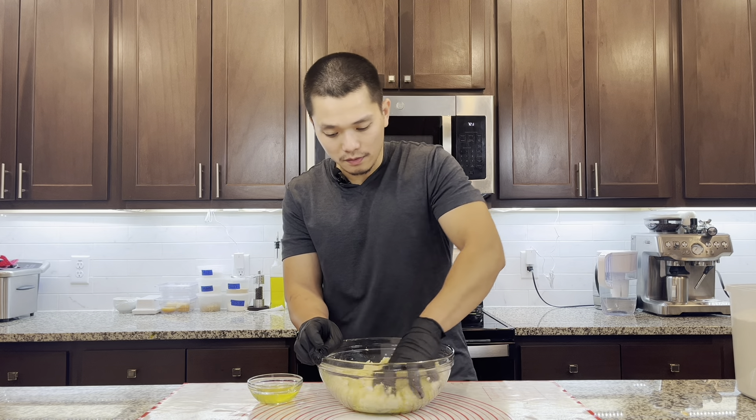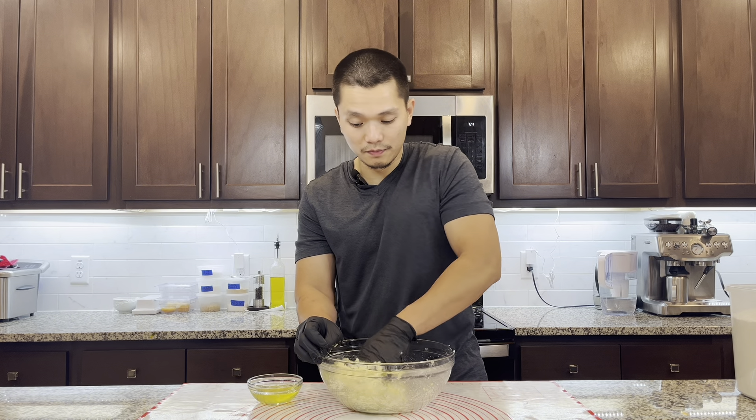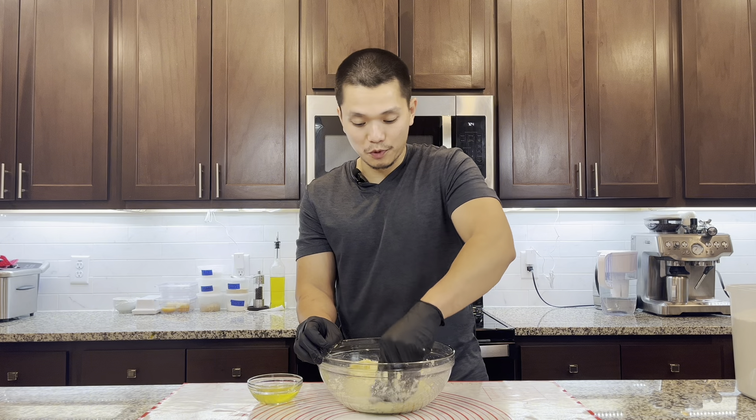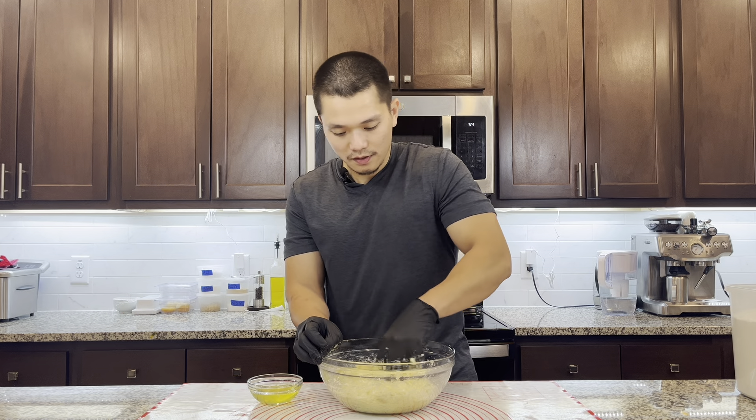Make sure we mix it evenly before adding the flour. I'm doing it this way because I don't have a ricer. The ricer gives it a finer and fluffier texture, but this will have a little bit of bigger chunks of potato. Now we add the egg yolks.